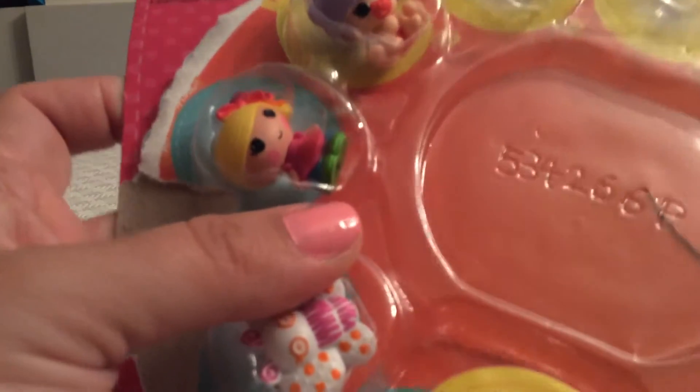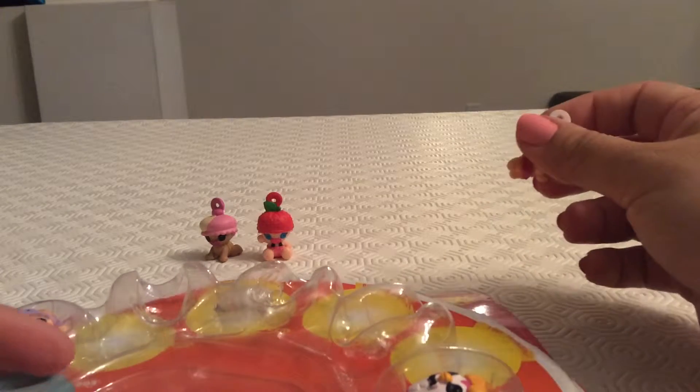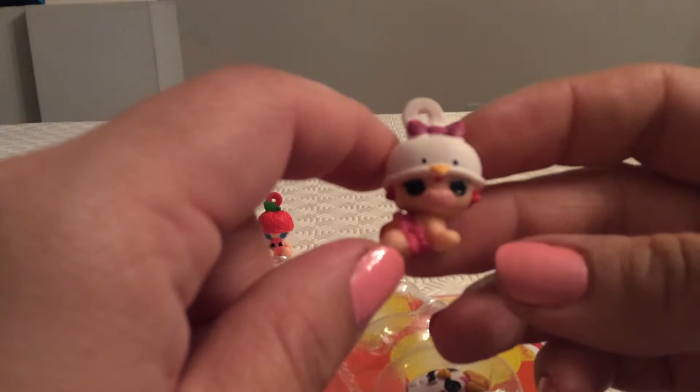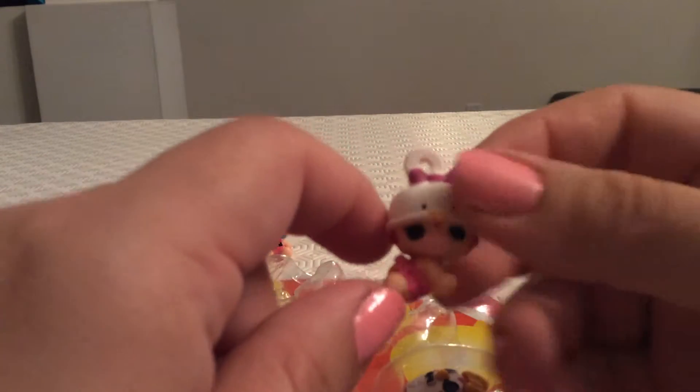Our next character is Tippi Tumbelina. These are all the different La La Loopsie Tinies that we have. Tippi Tumbelina has a little purple bow on top — very cute. These are all baby characters.